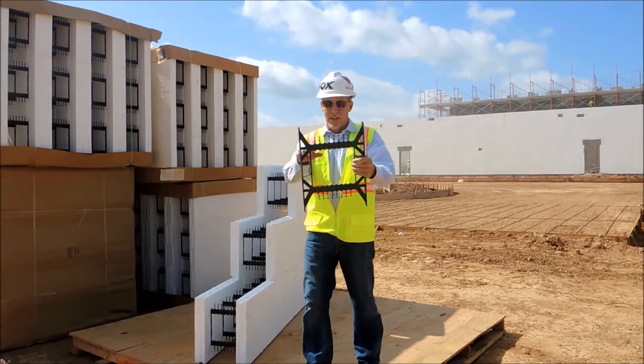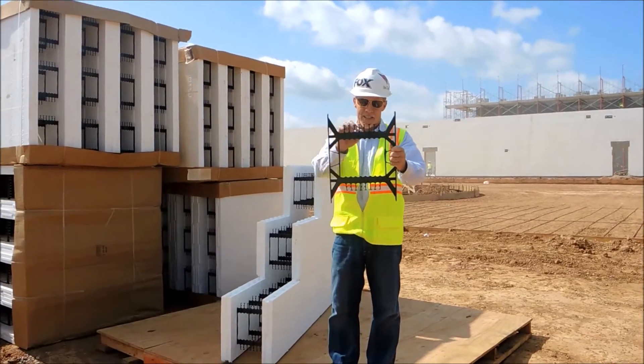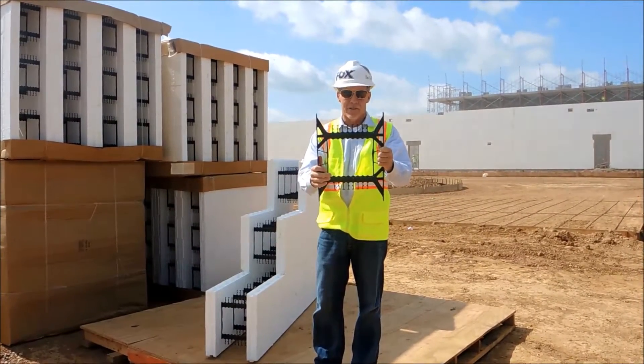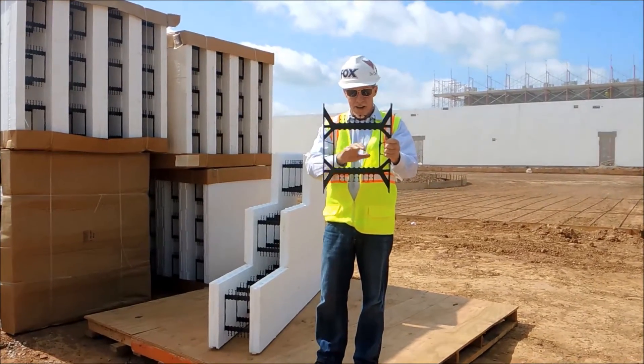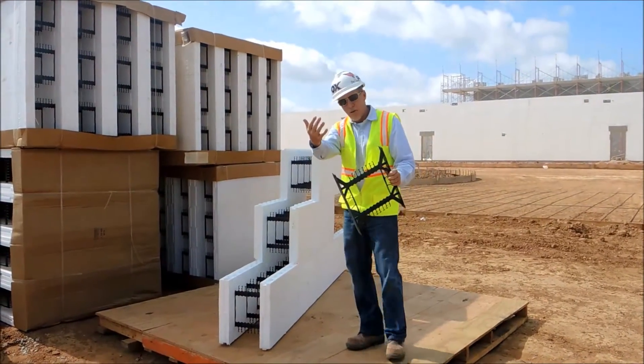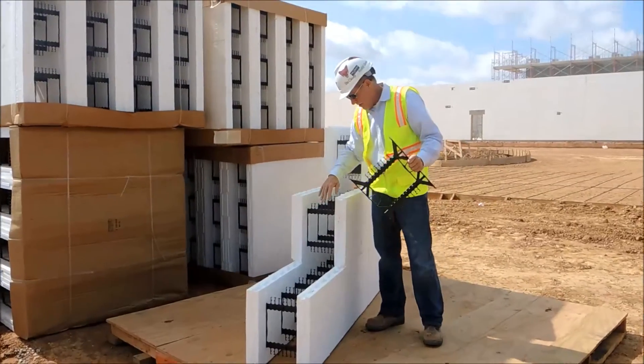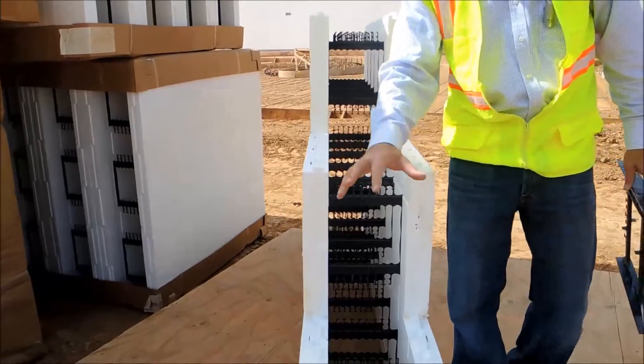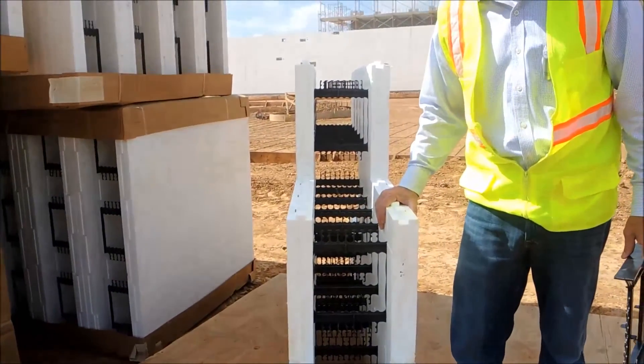One of the benefits of a later engineered form is a crosstie. These crossties — the webs — are the heart of the insulated concrete forms, and these are eight inches on center. And if you come over here and shoot in the cavity, you can see that the crossties have a very low profile within the cavity, which allows excellent concrete placement and